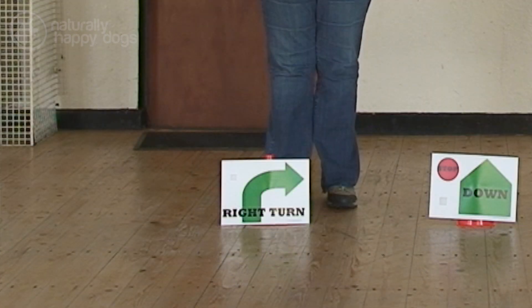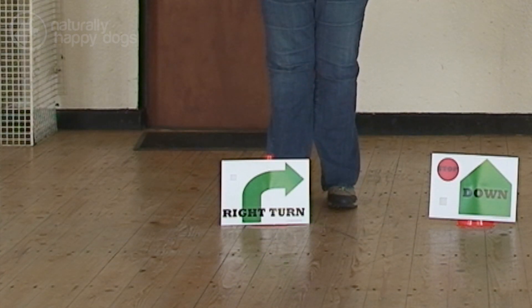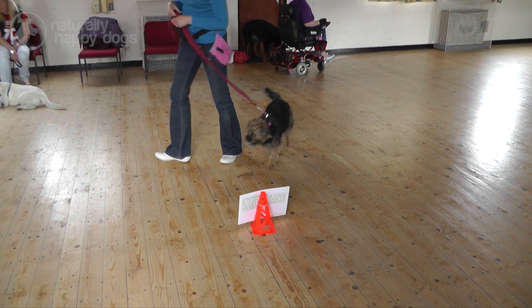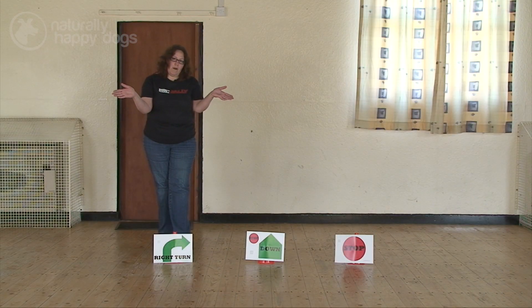Your next station might be a turn, and you'll see that the arrow is going to the right and the turn is arced, not sharp. Our turns are in a nice arc, and this sign would actually be right in front of you so you'd have to turn one way or the other.